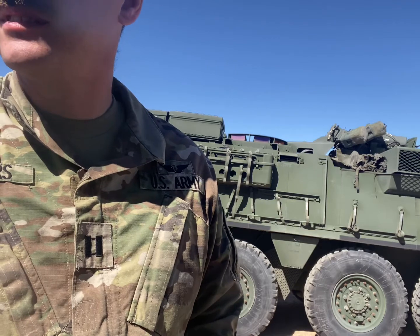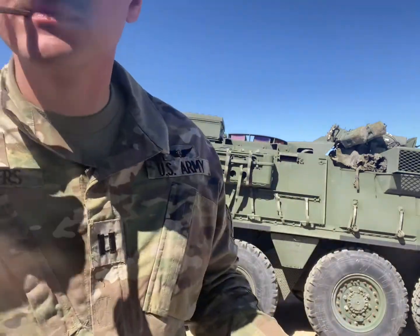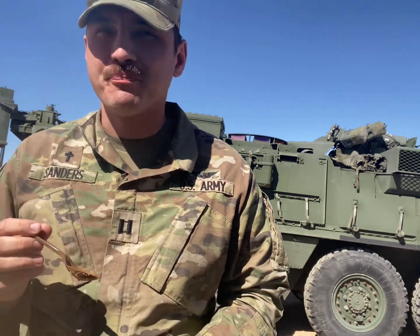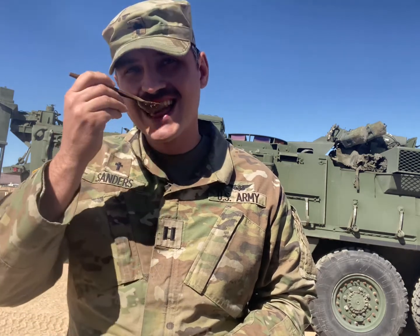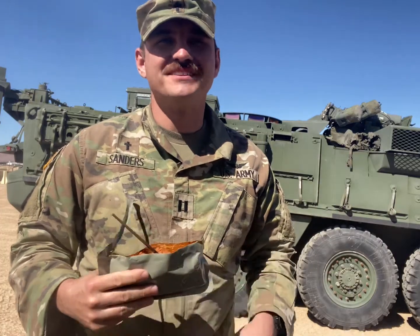We'll start off with the main meal — beef ravioli-o. The trick with MREs is you gotta be hungry enough to eat them. That's true, I'm not that hungry yet. So this is what beef ravioli looks like. At first it's like, it's not half bad, but then it has that... processed taste? Yeah, it's just got like a... yeah. That's all for the ravioli.